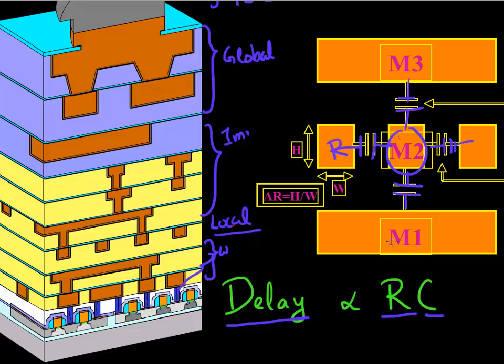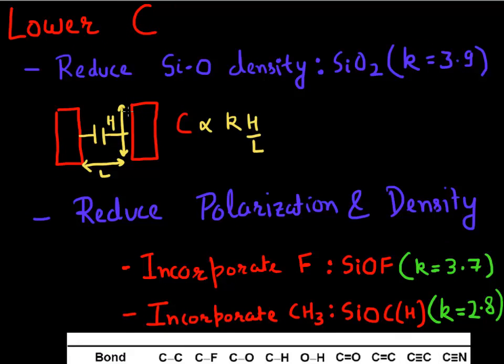To minimize delay, one of the main requirements from the circuit designers, there are only two variables we can play with: we can reduce the resistance of this line, and we can reduce the capacitance of this line. Looking at how to reduce capacitance: the capacitance between these interconnect lines is proportional to the height and inversely proportional to the distance between the interconnects. One thing we can do is adjust the layout - make these interconnects shorter and separate them with more distance - to influence this capacitance.